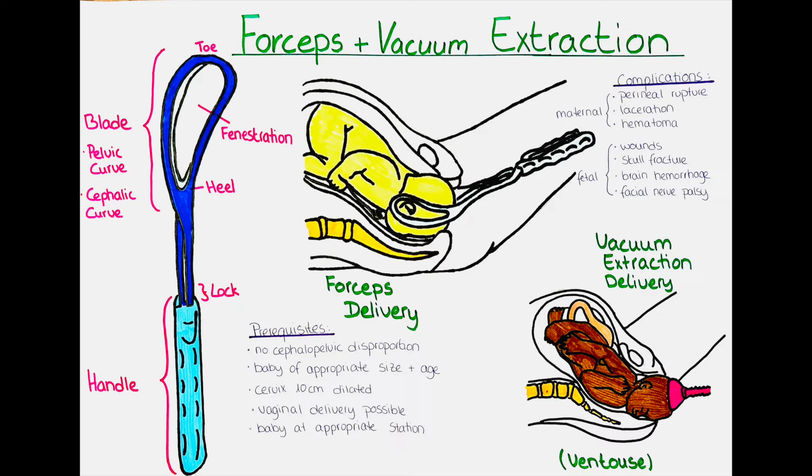What are contraindications for the use of a forceps? Absolute maternal contraindications are when the cervix is not fully dilated to 10 cm, the membranes are still intact, the fetal head is not engaged, there is a cephalopelvic disproportion, or if we do not know the exact fetal position. Basically, whenever any of the prerequisites is not met, we cannot use a forceps.